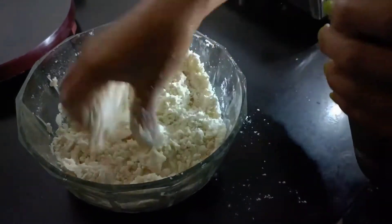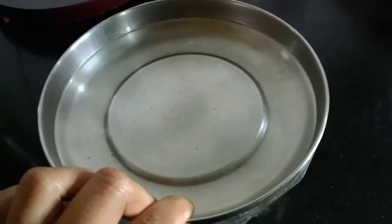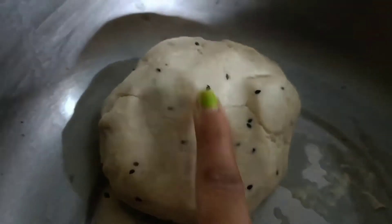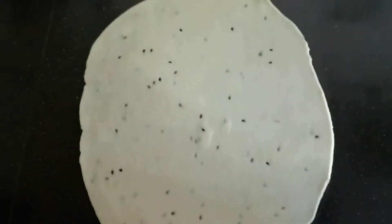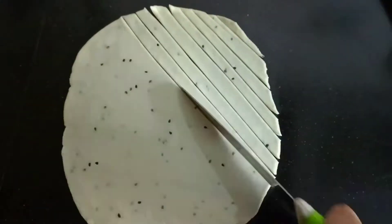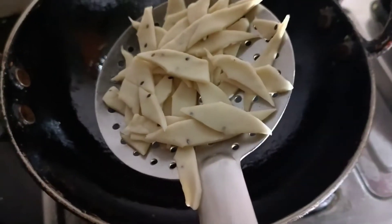Now we have a sample of fresh oil. Cook for 1-2 minutes of rice, then 2-3 minutes of rice, and finally 2 minutes of rice.